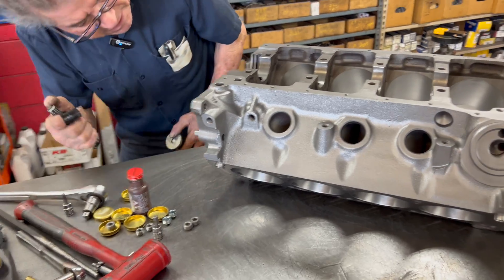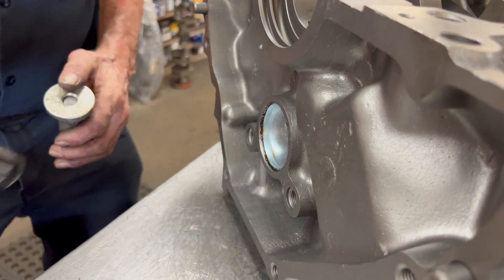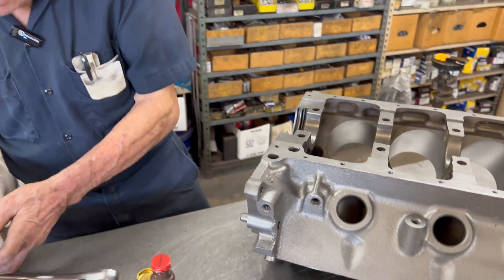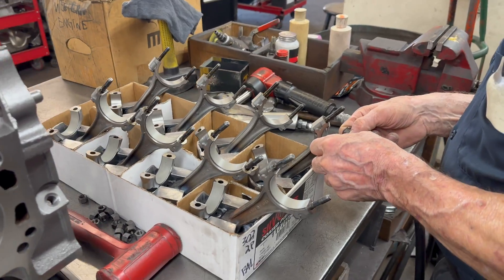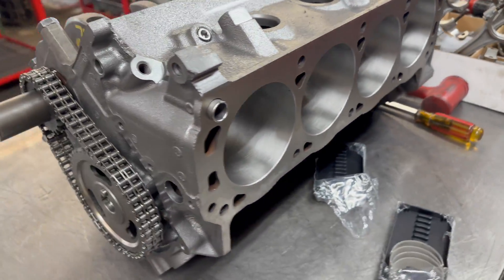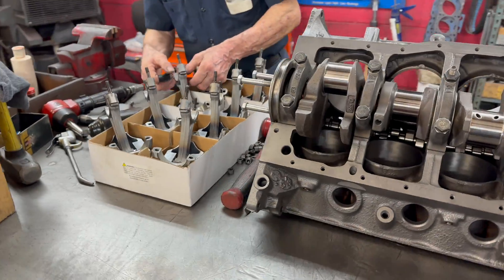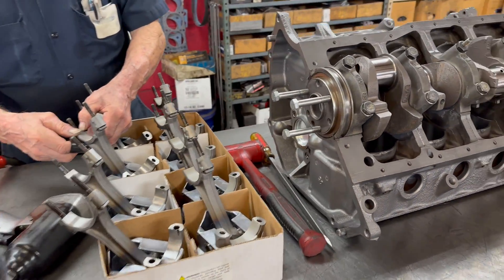Perfect, there it is. It has to be even — it has to be perfectly even. Very good.